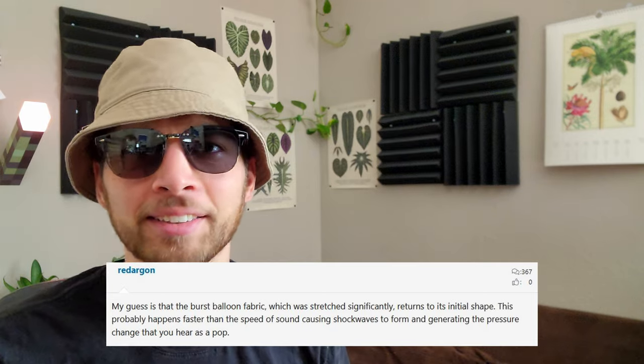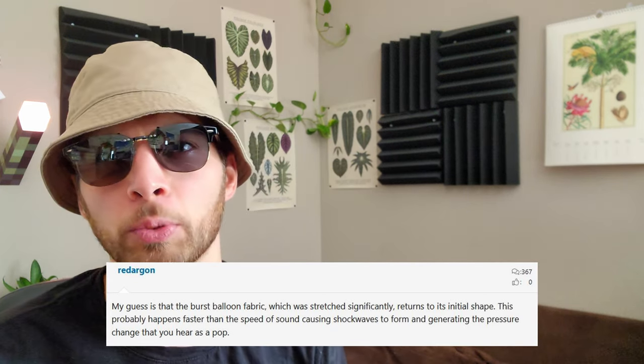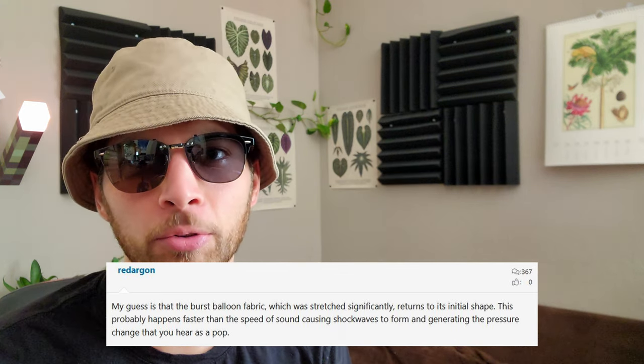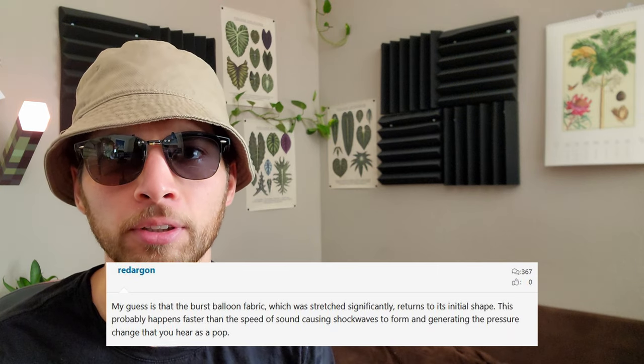The argument here is that expansion of air causes the popping sound. After doing some reading on some forums — the most reliable place to ascertain information — I found a new theory that sounded impossible. My guess is that the burst balloon fabric, which was stretched significantly, returns to its original shape. This probably happens faster than the speed of sound, causing shock waves to form and generating the pressure change that you hear as a pop.